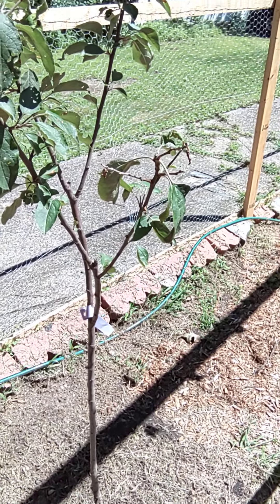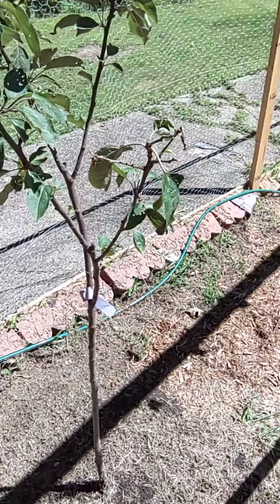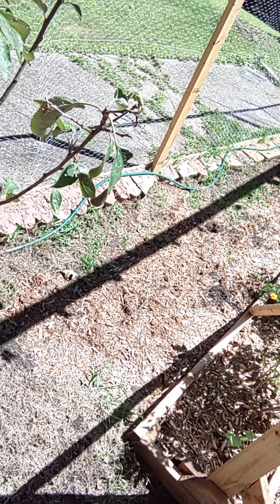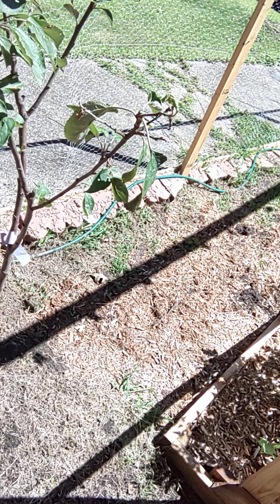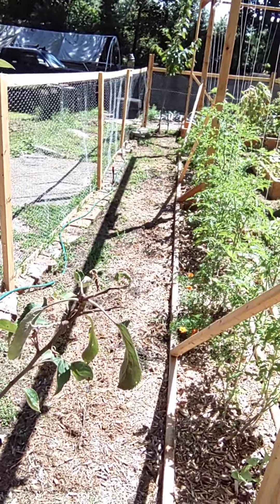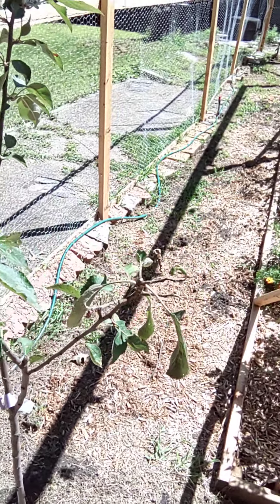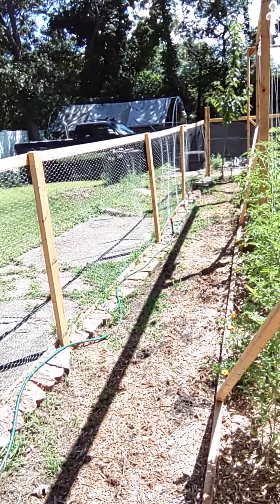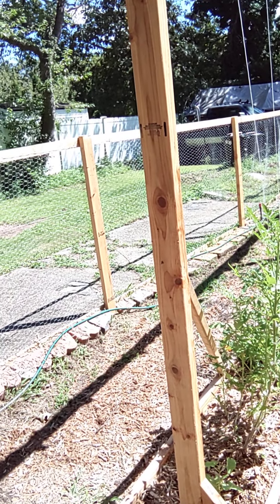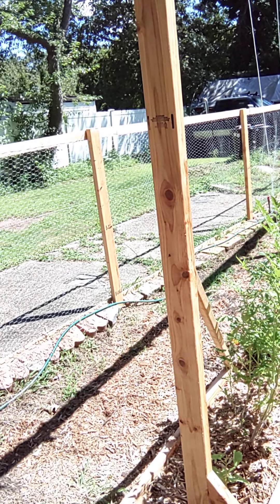I'm going to start on this wall here and fill it up above the brick line. That section you see there, I'm probably going to do a light coating on that, because that's where I'm going to be putting all my determinate tomatoes, next to my indeterminate tomatoes, which have actually grown pretty good. Since our last storm, they've actually grown about eight inches — since last Thursday, give or take.